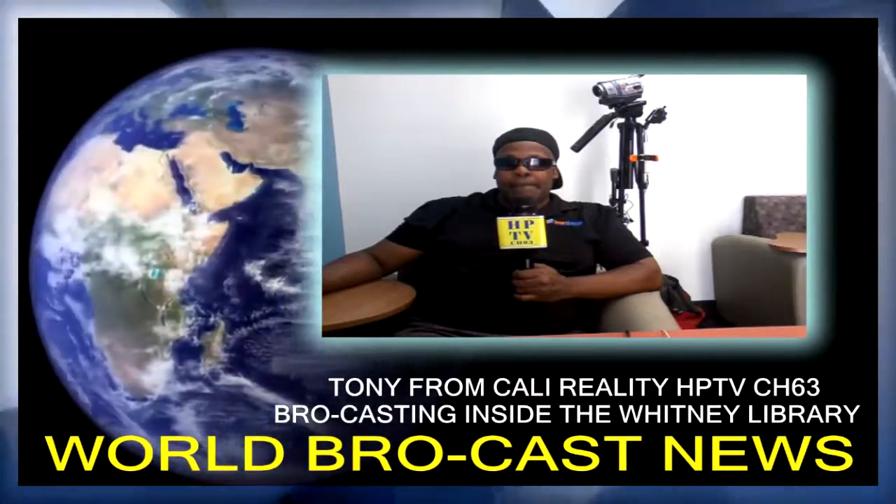I'm in the library kicking back in a nice luxurious chair. I'm gonna be checking my emails and putting in some job applications and things like that. Like I said, somebody killed his grandmother today — shot her in the head — and we'll talk about some of that kind of stuff later.